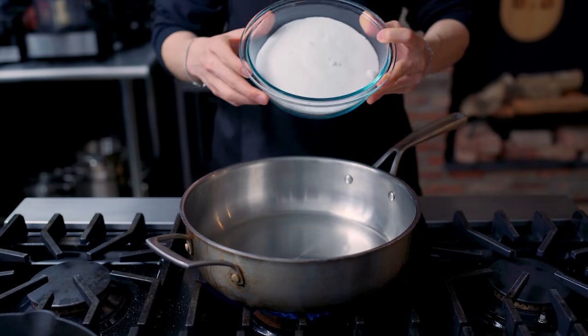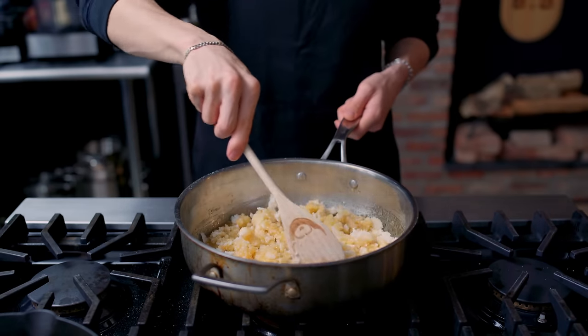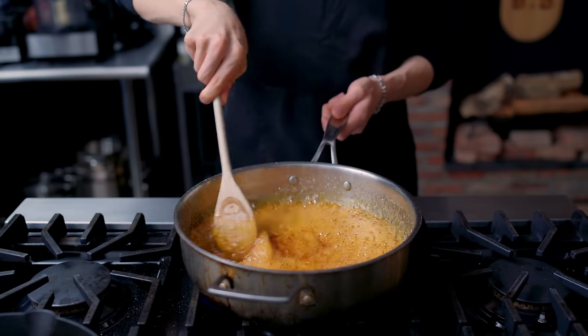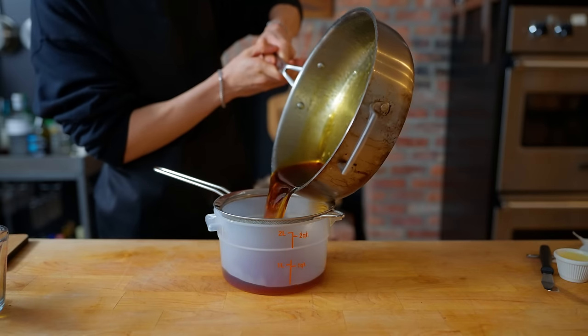For our caramel, we're dumping in 840 grams of sugar with 180 grams of boiling water into a pan until it has become a nice amber color. Once it has reached that color, we're going to add in another 180 grams of water and stir until that becomes a sauce. This gets strained and goes into a little container for later.